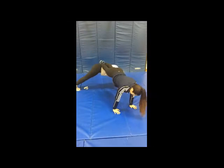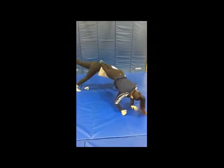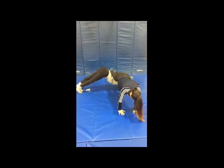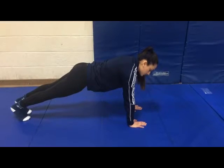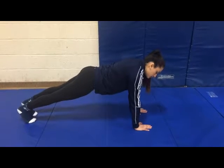Another type of front support is with partners, with three different variations. Another form of front support is being on the floor, doing different variations with your arms or legs.